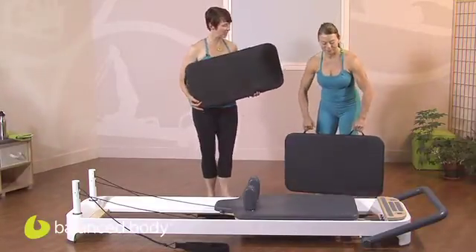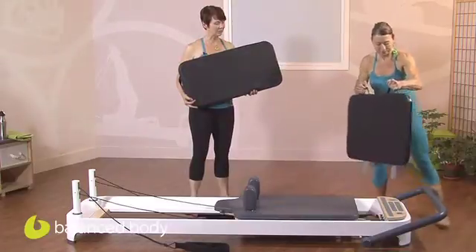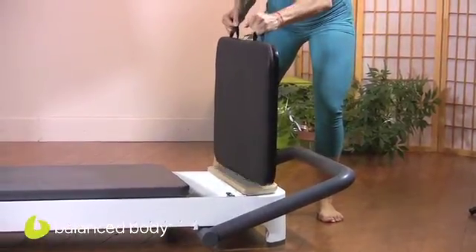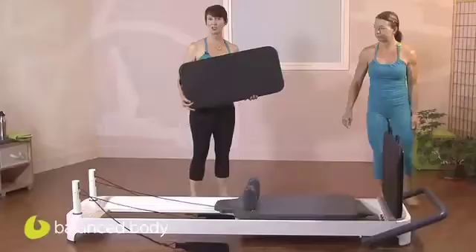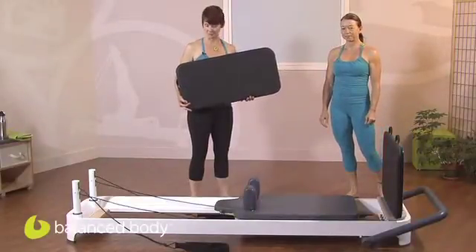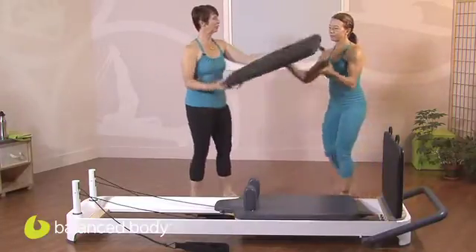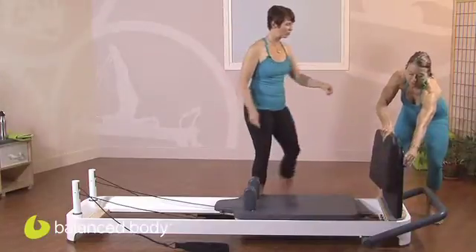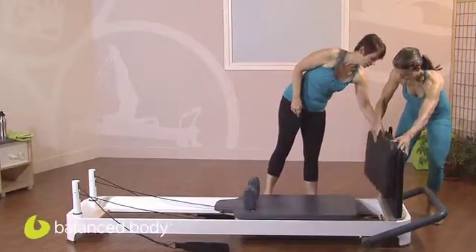We're going to start with Portia taking the jump board — also known as the padded standing platform — and putting it into position. That's all you have to do on the Allegro 2. Nothing fancy, no bungees, no nothing. Then we're going to take the Cardio Cloud, which has these two little fabric hooks in the back, and they just go right over the jump board just like that.